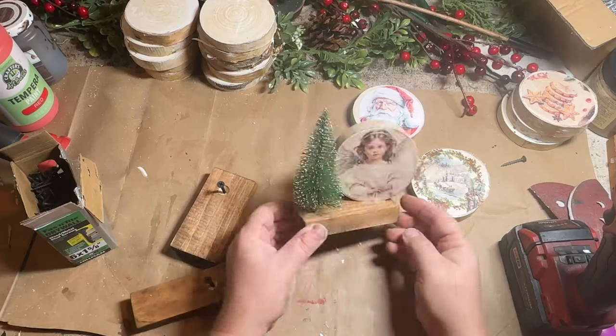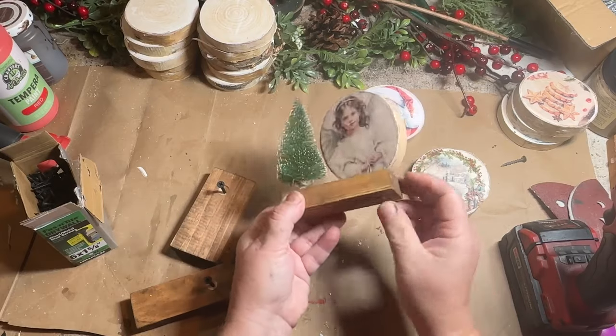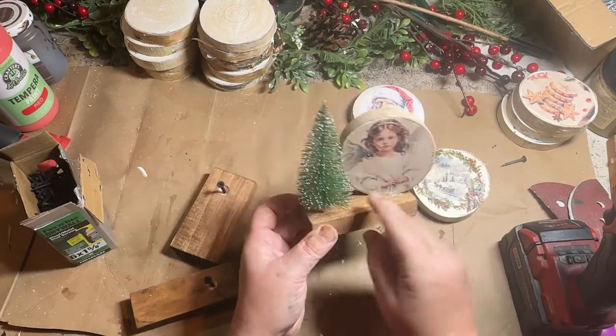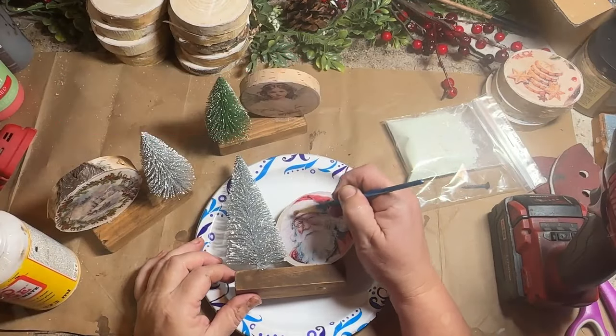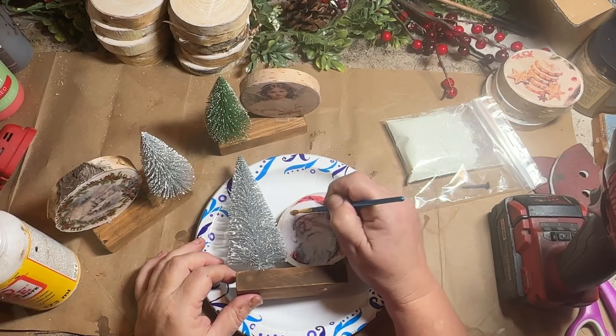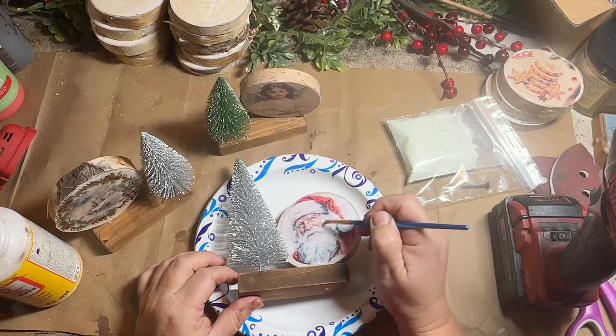I put a little hole off to the side and added a little bottle brush tree — I have a bunch of these so I thought I would use them here and it worked really well. I then took some Mod Podge and added it to the places where I wanted my glitter to stick.